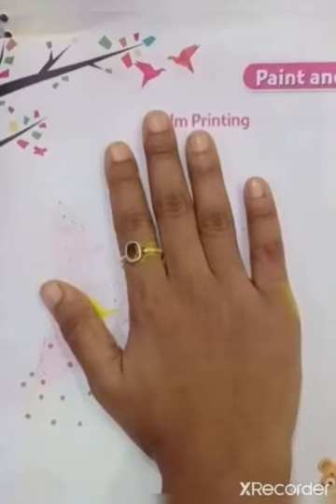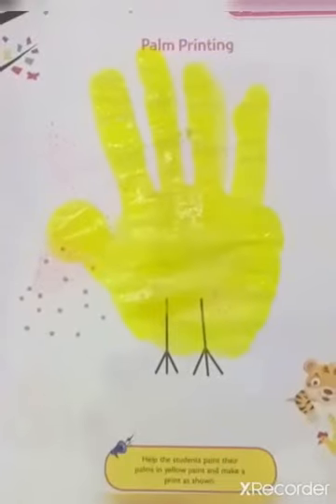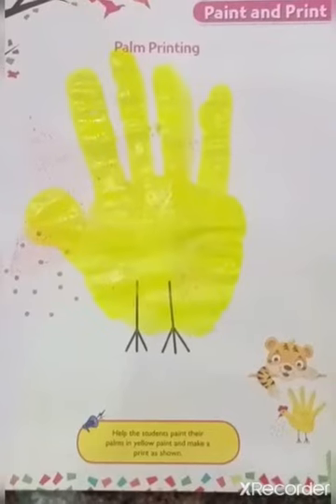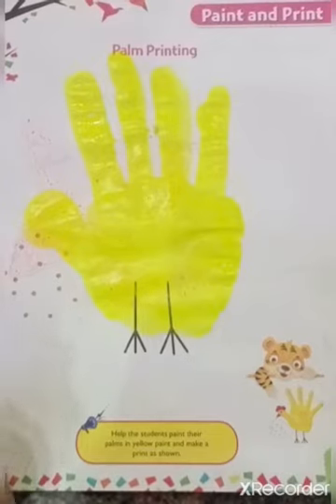Neatly press it on page number 3. Clean your hands, take a red crayon, and color the comb and beak of the hen.